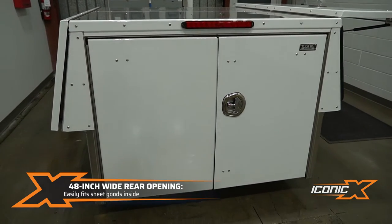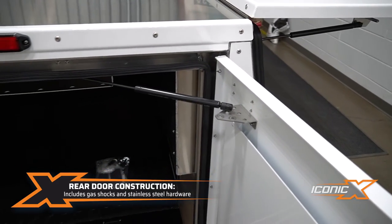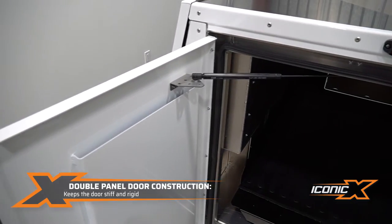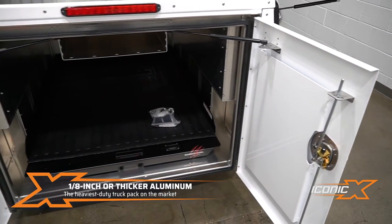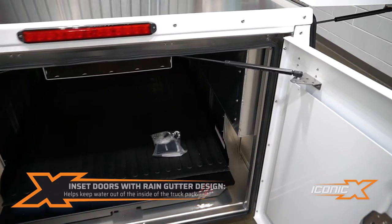You get a 48-inch sheet of plywood inside, so this is a standard setup. All stainless steel hardware, gas shocks on the doors, double panel door here so it keeps it nice and stiff. Again, all 1/8 inch or thicker — I can't emphasize enough how much more heavy-duty that is than anything else you'll find on the market.